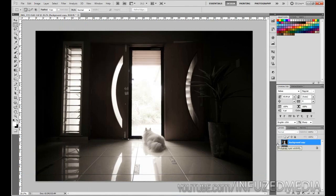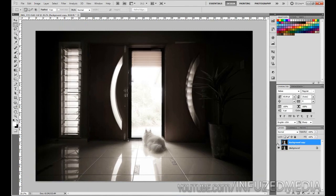There we go — there's the before and there's the after. The image might look a tiny bit squashed, but that's just because you're used to seeing it like that. This looks a lot more realistic.